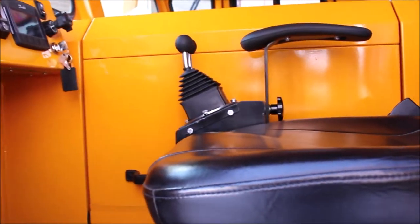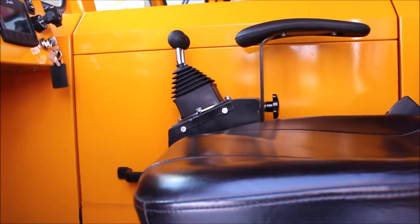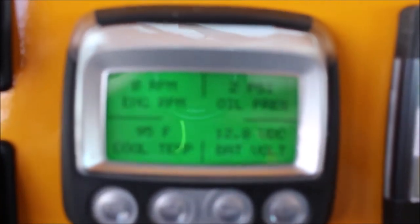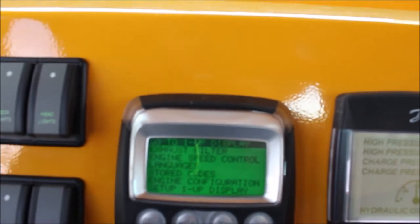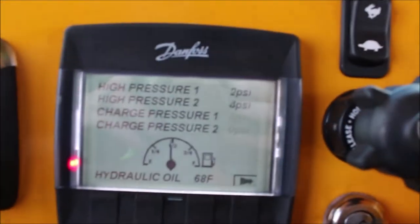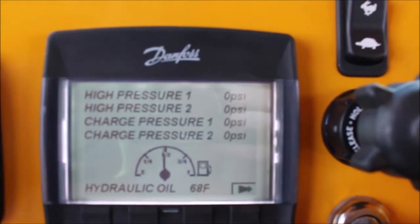I'll just hop up in the cab and go over some of the instrumentation available in this unit. Inside the cab we have backlit switches, easy to read even in the dark. We have our engine information screen which will show us the engine RPM, oil pressure, temperature, and battery voltage. In the diagnostic screen you can get to your engine configuration, any codes that may be stored, as well as information on your exhaust filters.